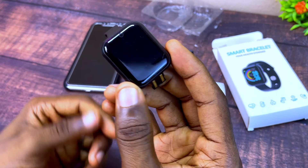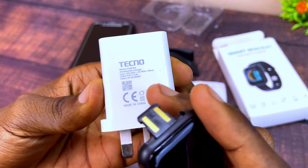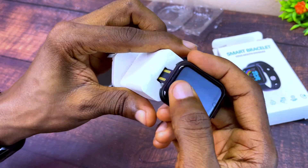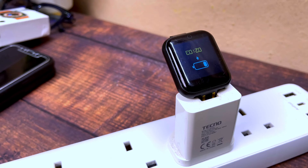The first thing to do is to charge it up. You have to plug it to an adapter — this is a 5 volt 2 ampere adapter. Make sure it is a 5 volt 1 or 2 ampere adapter. You plug it in this way and connect it to your power supply and it's going to start charging.